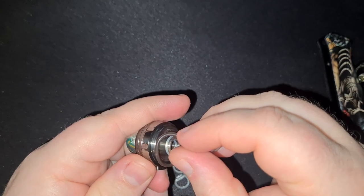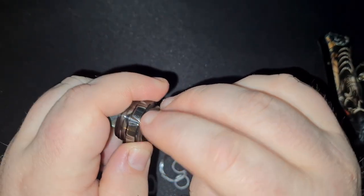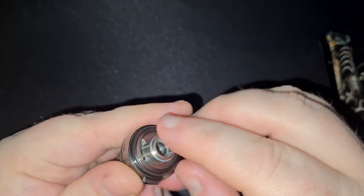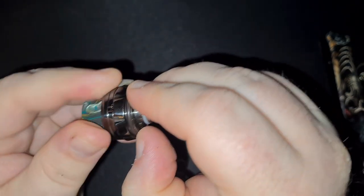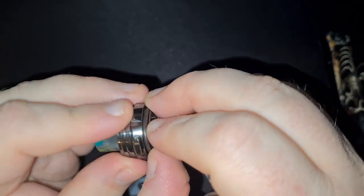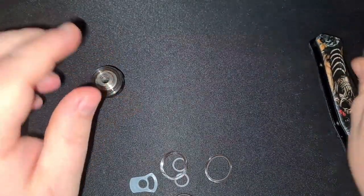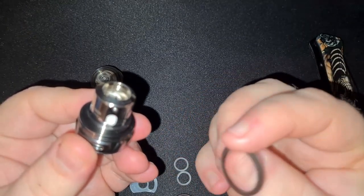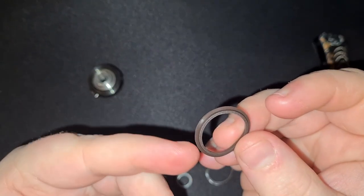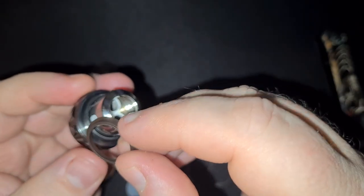Now when you're putting the new ones on, just make sure it's the same type of o-rings you took out that you're putting back on. So this top one here is a thick, round, circular one. Just force it back into that channel — that recess — making sure it makes a good seal. And you do the same for the base.